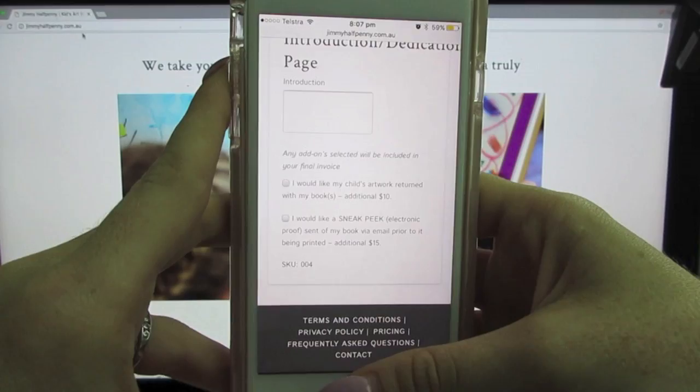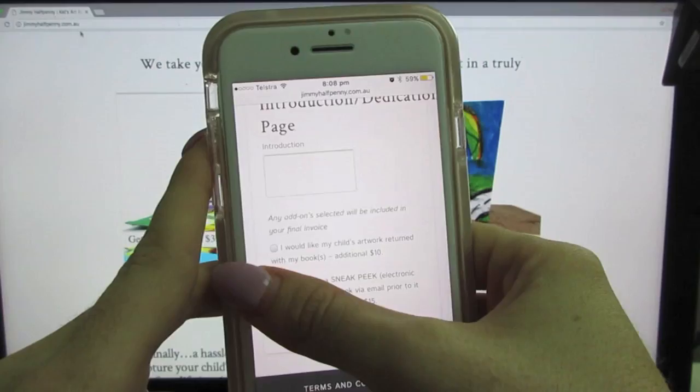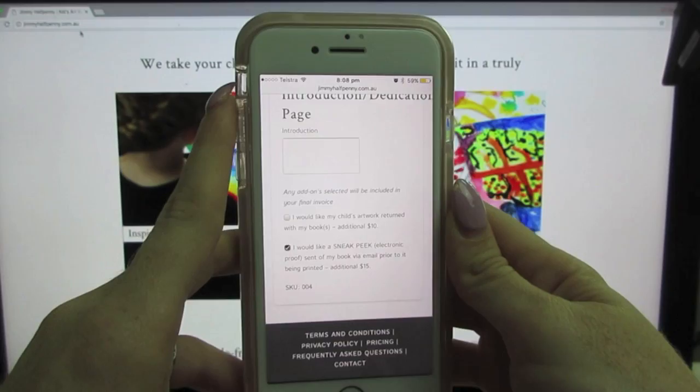The other option is that you'll get a sneak peek — an electronic version of the book sent to your email before they print it. Because I've never done this before, I'm going to choose that option so I can see it before they send it for printing, since I'm not really sure what to expect.